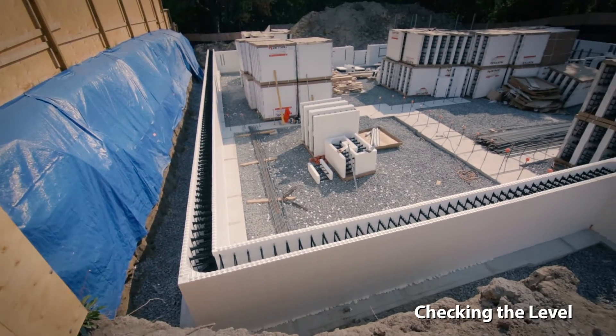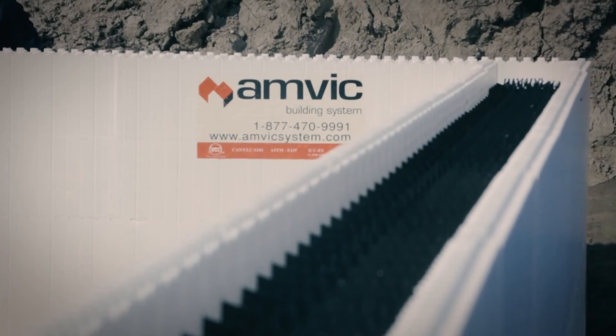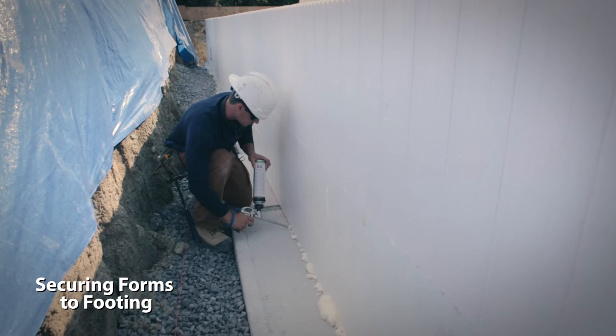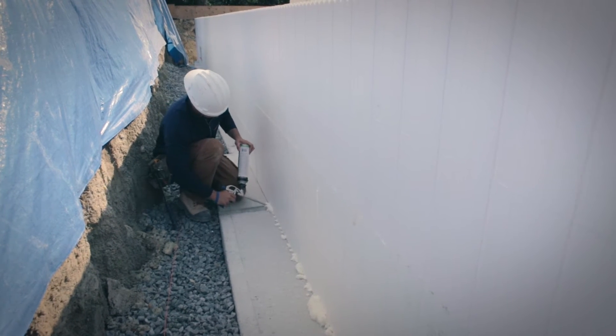After the second course, using a laser level, shoot the top of the wall. If it's over one quarter of an inch off, either shim or trim. Ensure the walls are on the layout lines.